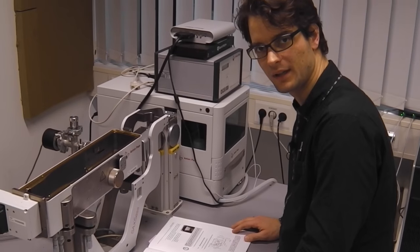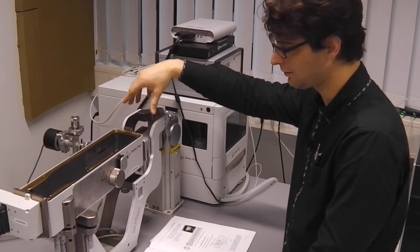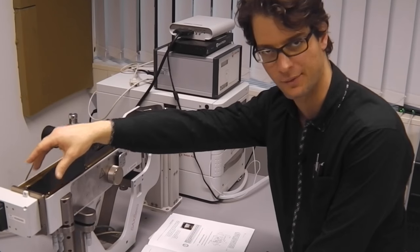Now we will start the actual alignment procedure. We will start with the mirror, then move on to the collimation, then the sample, and then the beam stop.